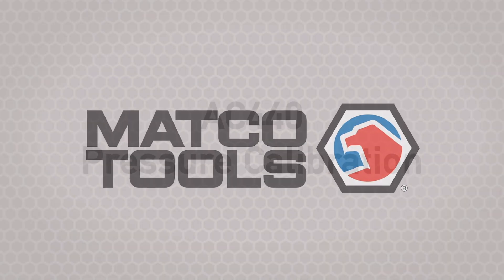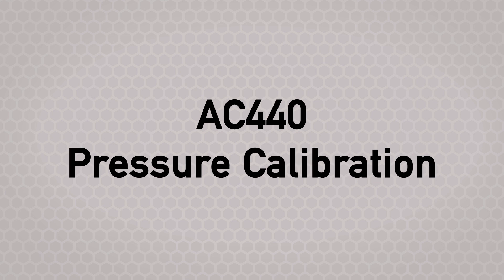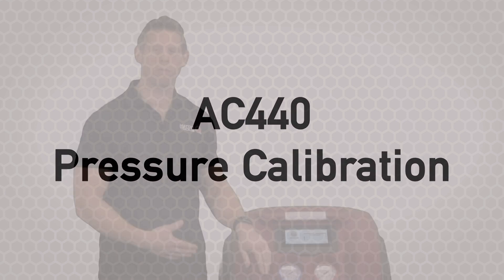Hi, I'm Chuck and today we're going to perform a full pressure calibration on this AC 440 from Matco.